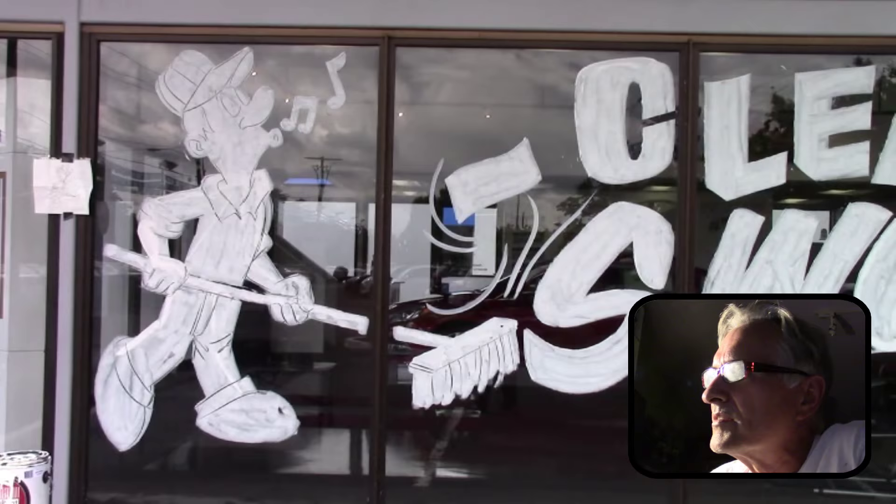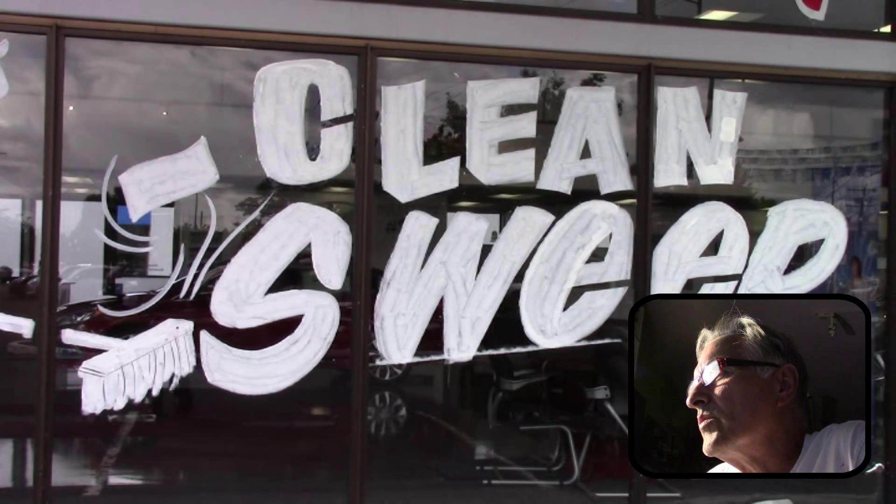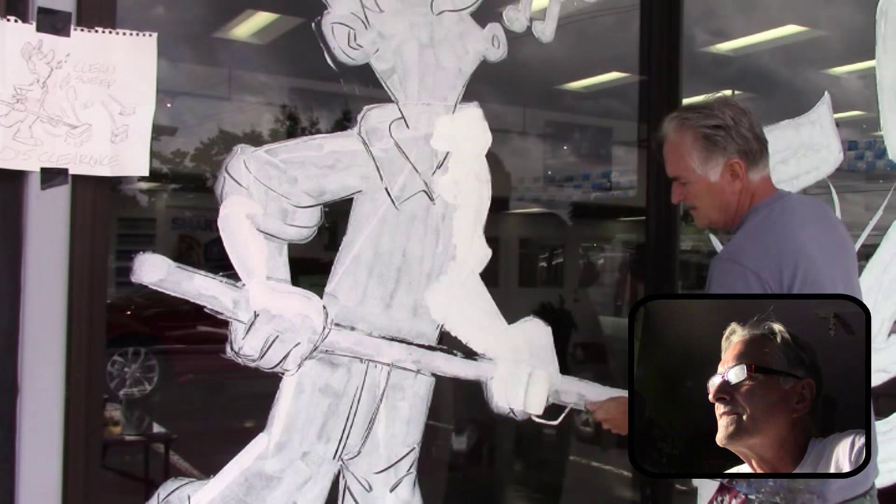This is what I have so far — the layout. It's going quickly. I think I'm only about 90 minutes in right here. And here I am doing a second coat of white.